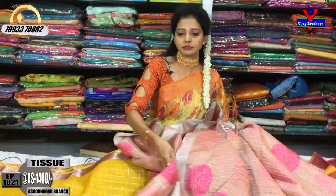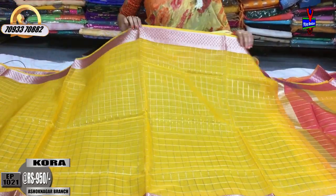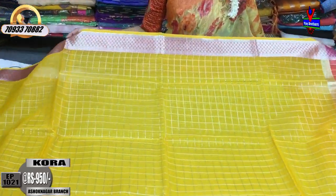Next, let's take a look at this saree. The cost is only 950 rupees.